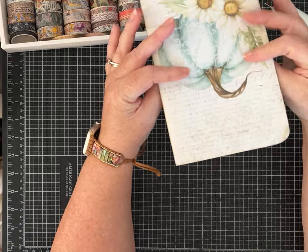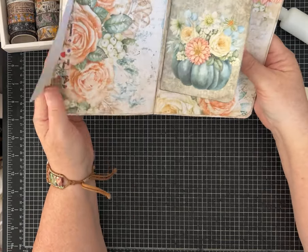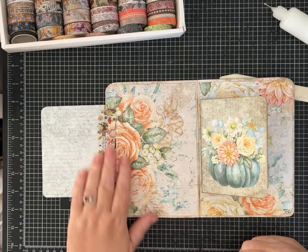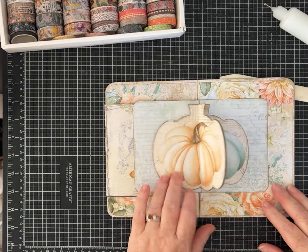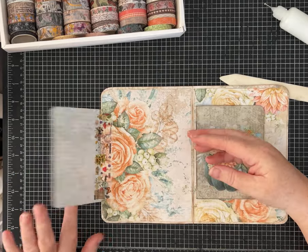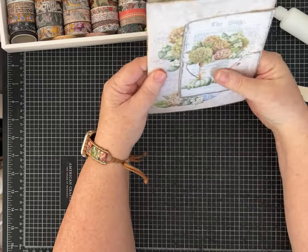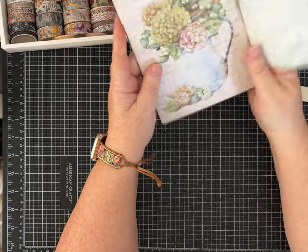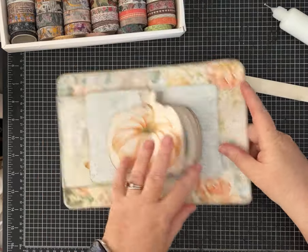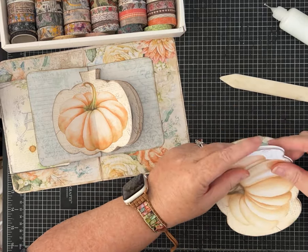There are cute little pieces of ephemera and tags in this kit that I'll be able to use in this little pocket. Look how cute! It closes up no problem, and there's a cute pumpkin on the back, so I'm definitely going to keep going with this. I think it turned out super cute — I'm going to make some tags, probably add some type of pocket or panel, some tuck spots, and decorate the front with some ribbon and lace.